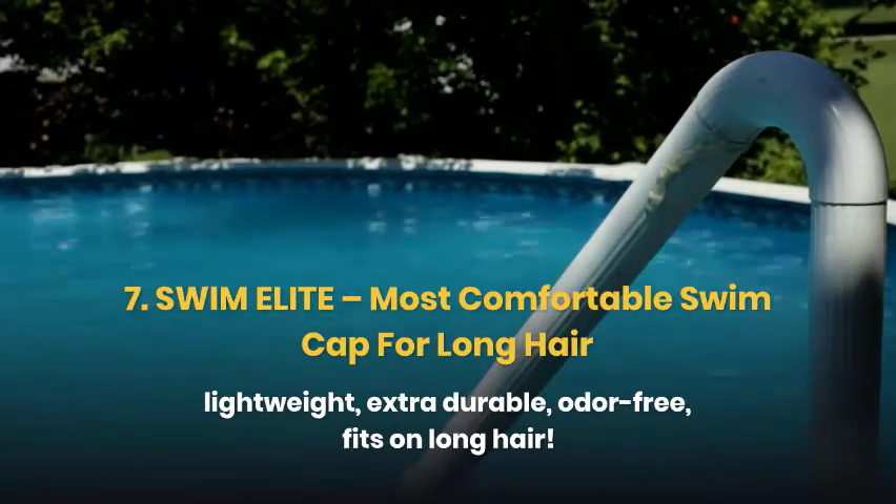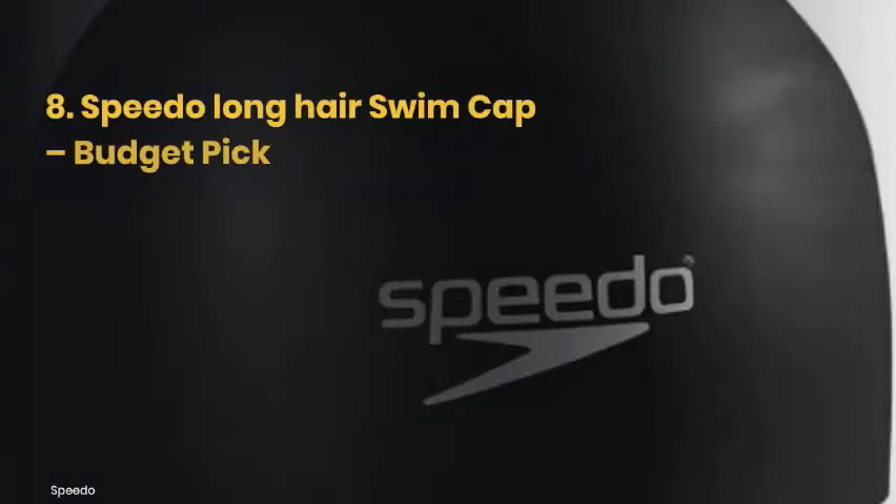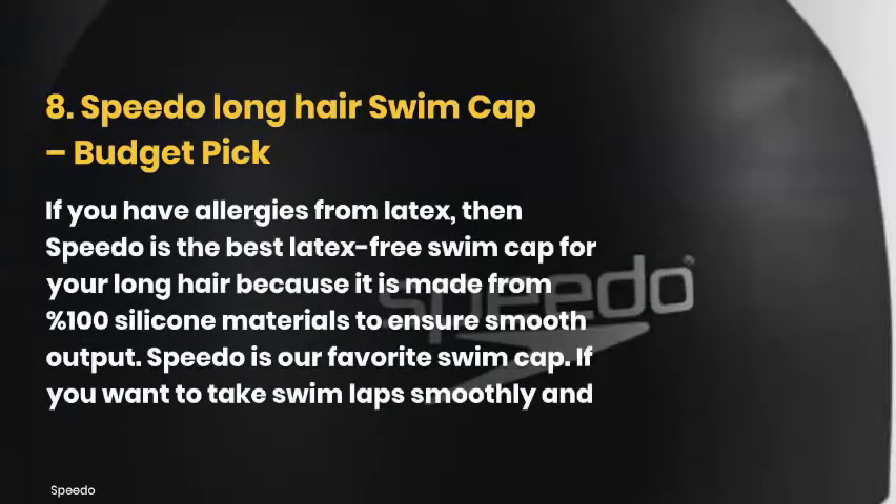Now we have a swim cap from a very famous brand called the Speedo Long Hair Swim Cap — a budget pick. If you have allergies to latex, then Speedo is the best latex-free swim cap for your long hair because it is made from 100% silicone materials to ensure smooth output. Speedo is our favorite swim cap. If you want to take swim laps smoothly and comfortably, then you can also try it on.